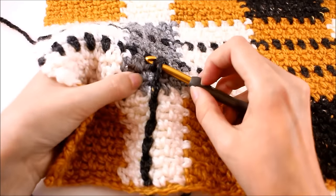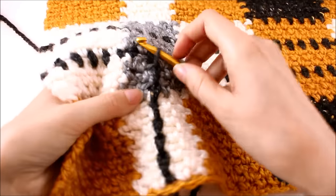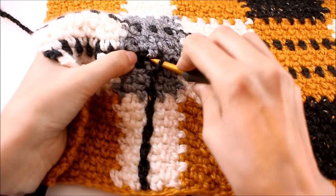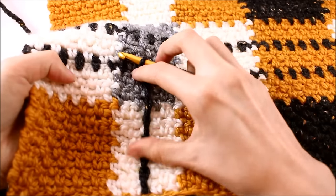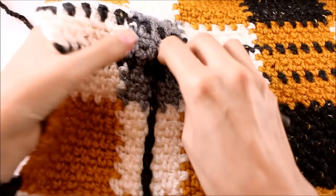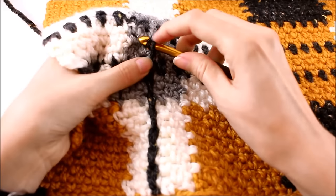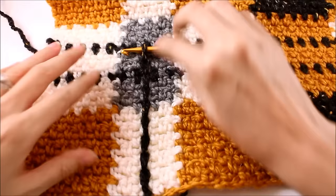If you find it easier to pull the loop through the work first — this is the working yarn right here — and then just pull it through the loop on your hook, you can do that too. It might actually be a little bit easier. Just slide it through, grab the working yarn on the back, pull it up, make sure your tension is loose, and then pull it through. The main goal is that we're keeping our stripe in the center of this part of the pattern and watching our tension to make sure it's not changing our overall design.